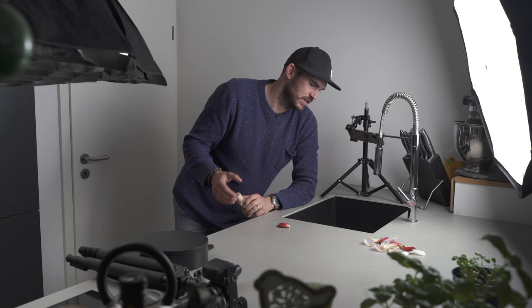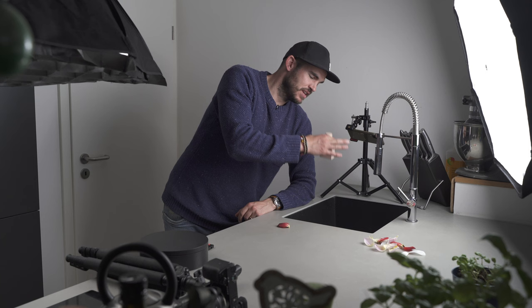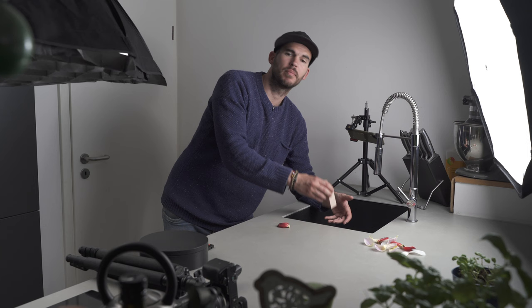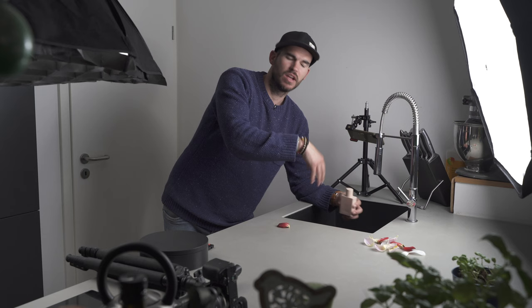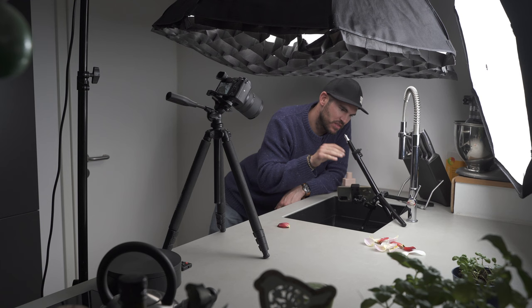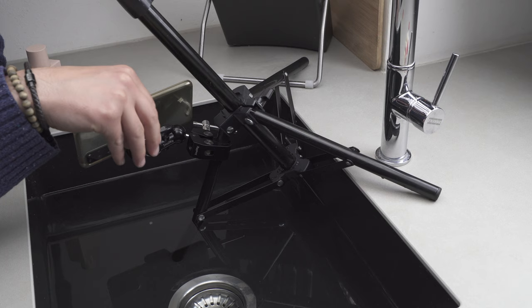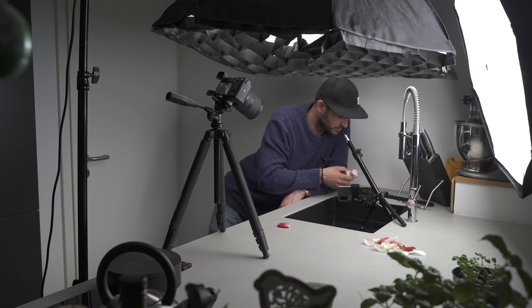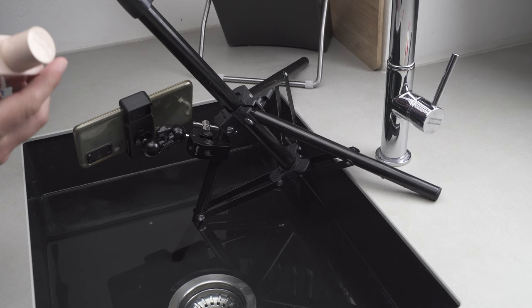For the next shot I'm going to place the bottle in my sink. My sink is black so it still has this dark mood to it. I'm going to fill the sink up with water and play around with the bottle in the water — coming out, placing it in, maybe with petals all over it. After a while of messing around with the tripod to get the best view, avoid the plug, and minimize reflections on the water, I finally got the phone in a good position. Now I'll experiment with the bottle, placing it inside and outside with some petals.